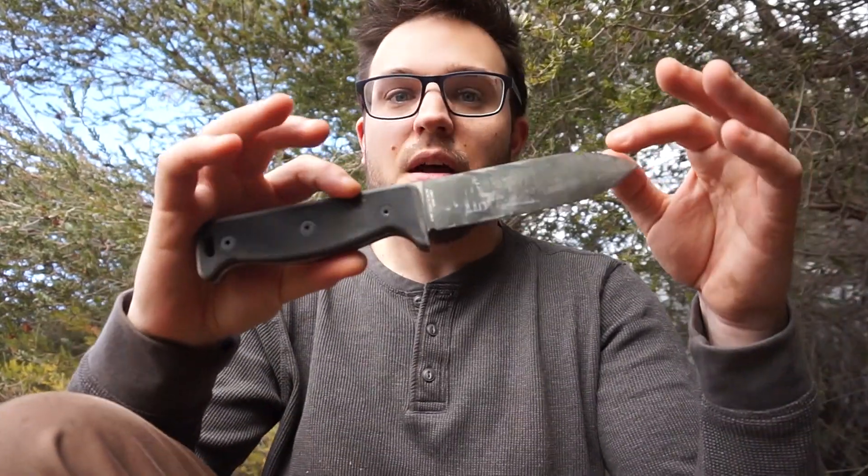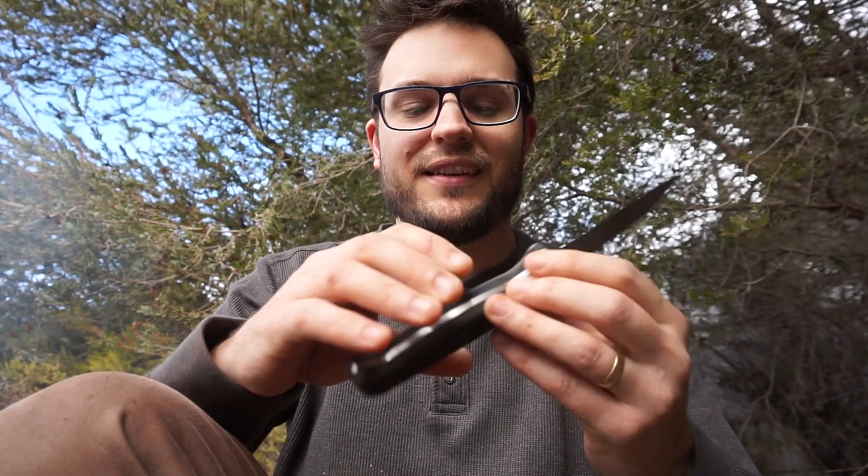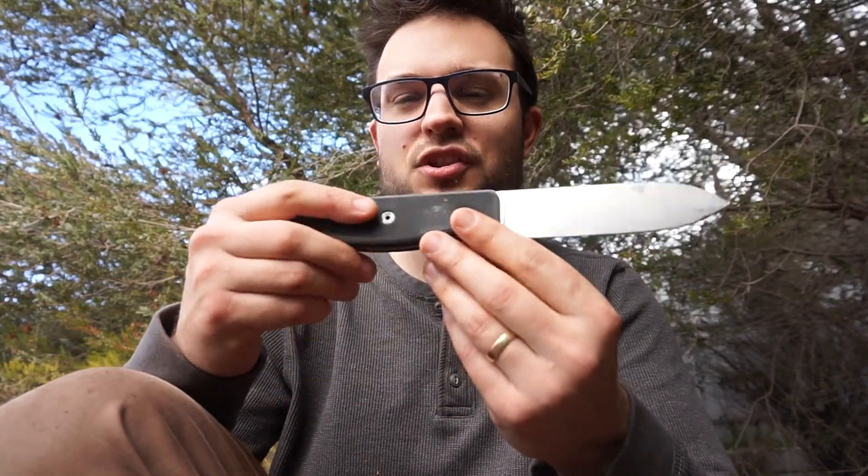Hello guys and welcome to the review of the Ontario SK5 Blackbird. It's a really nice little sort of camp-cross survival knife, which is kind of how they're marketing it. It's a good one — 154cm steel, micarta handle, designed by Paul Schneider from Hedgehog Leatherworks. We're going to take this and make some outdoor stew with it.